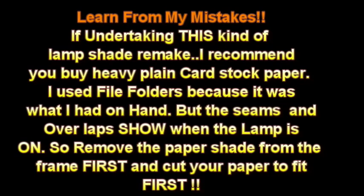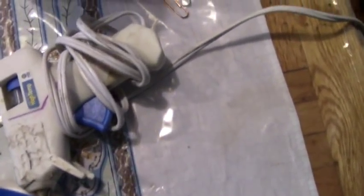Most lampshades nowadays have either this or this, and neither one will work with this lamp. They also have ribs in them that this lampshade doesn't. This is just heavy paper. So what we're going to need is three old file folders, some spray glue, some hot glue, some paper clips, the fabric of your choice, and of course some scissors. Let's get started.